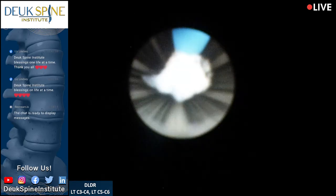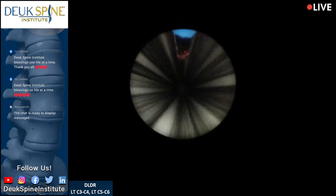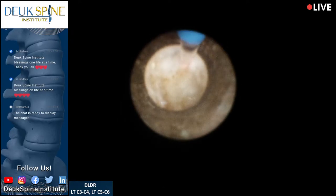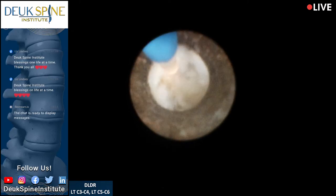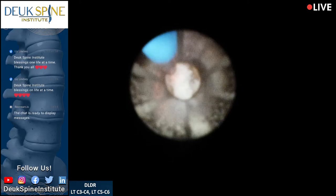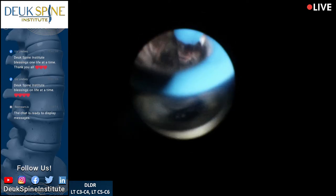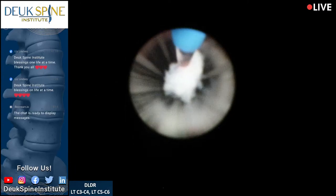See that little piece that came out? I need five more minutes on this disc. Now, normally the discs we fix are adjacent to each other, but this is an unusual circumstance where the herniations we're fixing are apart from each other. This stuff isn't stained blue because the scar tissue blocked the stain from getting to it.